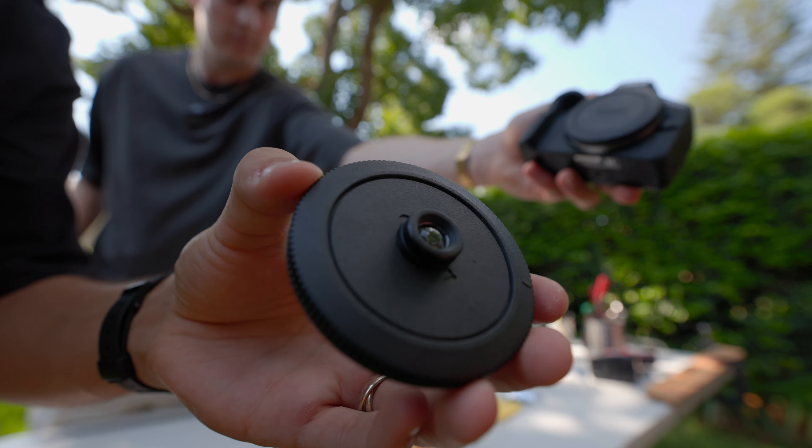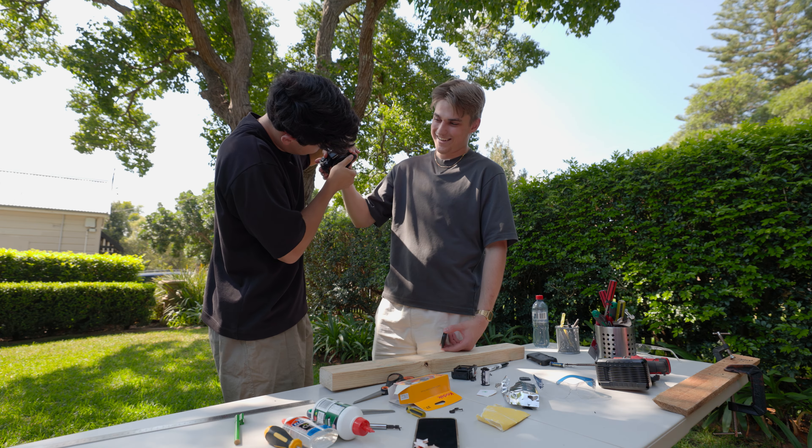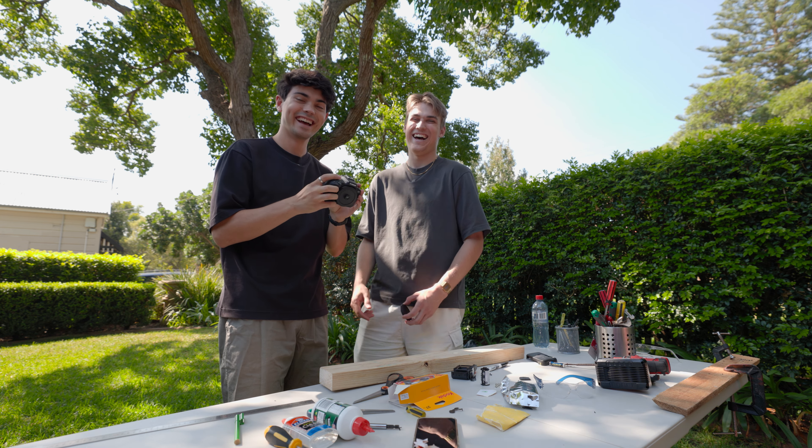We pull it out — there's all sorts of components inside. We're not entirely sure what everything is, but we're working through it pulling the camera apart piece by piece.